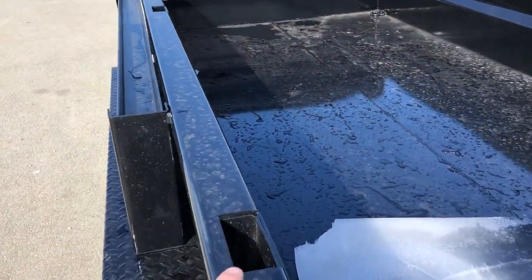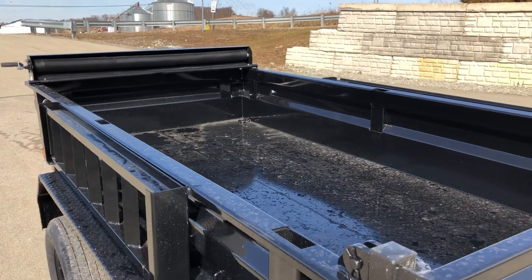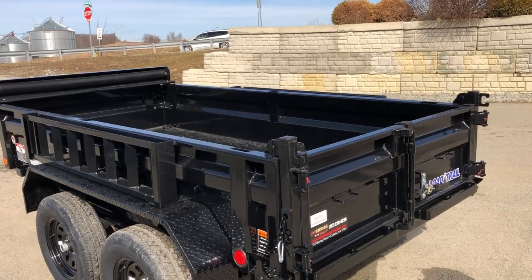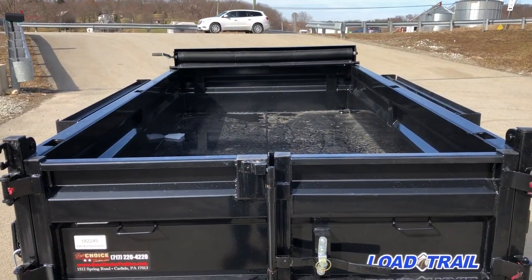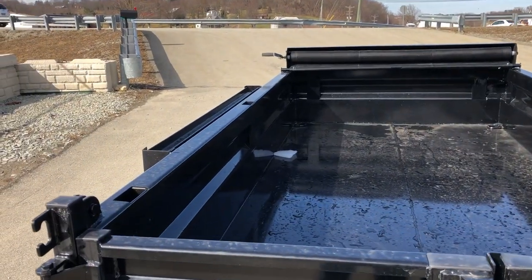This trailer on the sidewall also has stake pockets built in, so if you want to build the sides up you can do that. Our general rule of thumb would be to not build the sides much more than the sidewall height, so with an 18-inch side we would recommend perhaps an 18-inch extension if needed. There are manufacturer-supplied steel extensions if you'd be looking for a more professional option, and certainly we have customers that use wood as well.